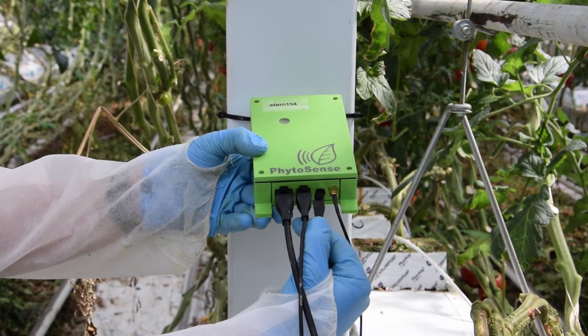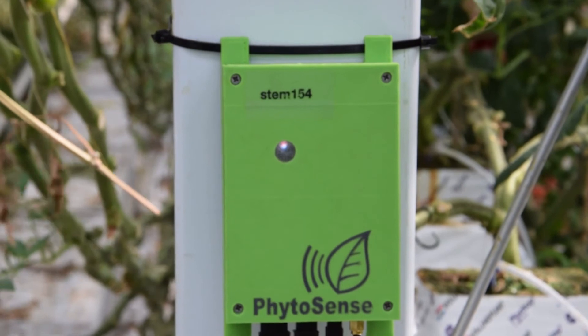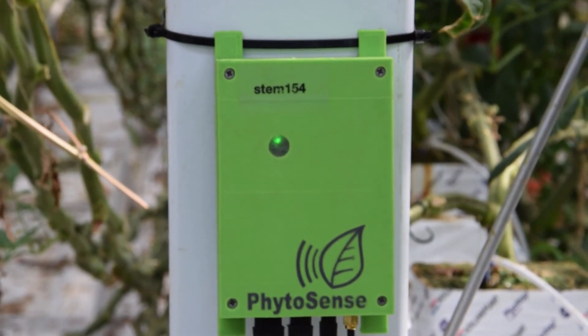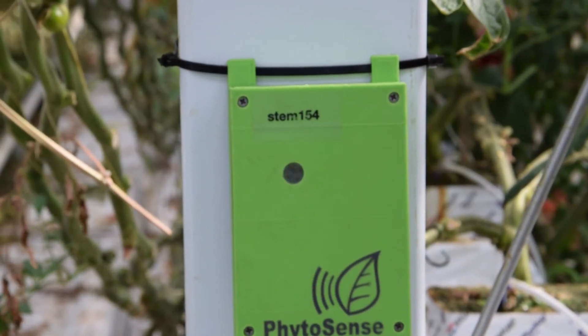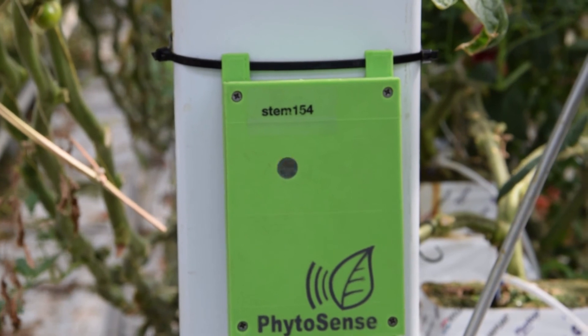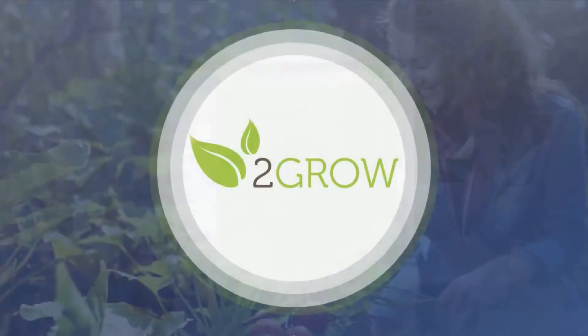Once the box is switched on, a flashing green light indicates that it is looking for a cellular network. When it has found the signal and makes a connection, it flashes blue rapidly. The light will then glow slowly in blue, indicating that it has been connected to the server and will transmit data.